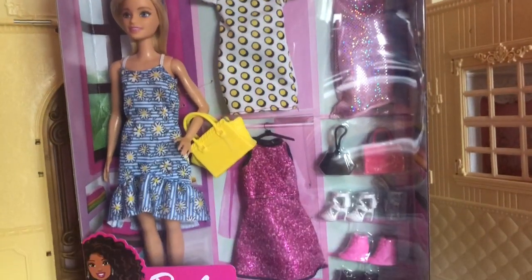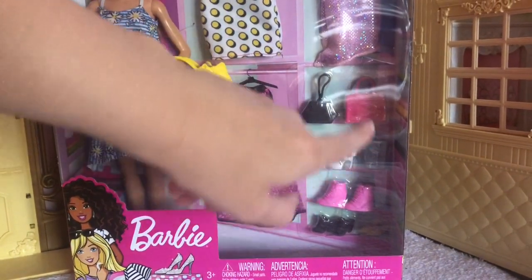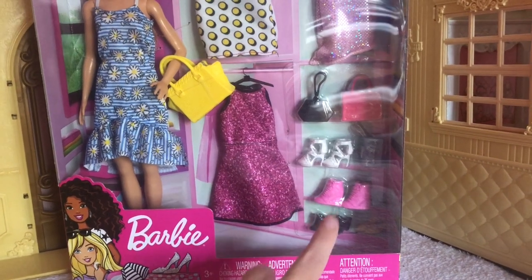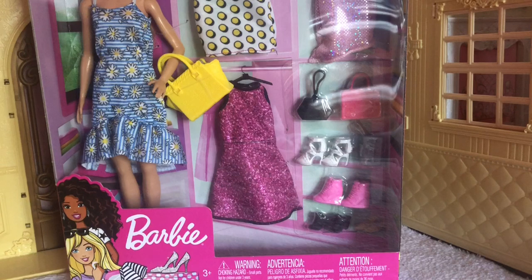If I move my camera down a little bit you guys can see that it comes with some shoes — a white pair, a pink pair, and finally a black pair. And if you know me, you know that you can never have enough pairs of shoes for your dolls.